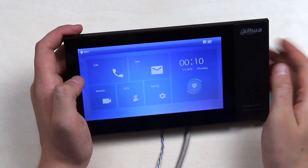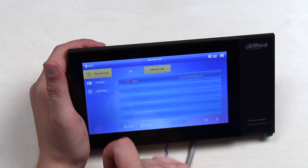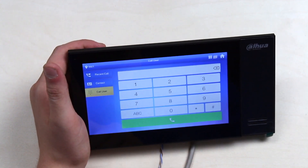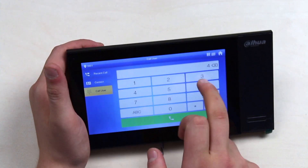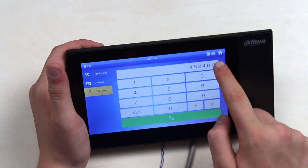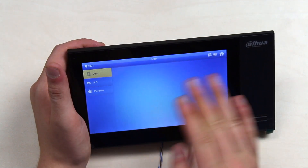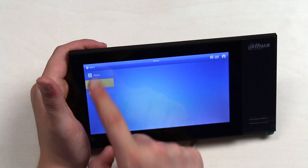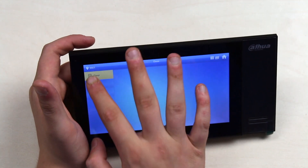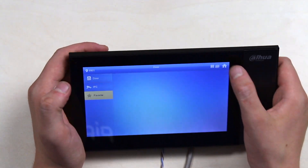Let's look at the OS interface. Under the call section, you'll see all your calls, the contact list, and your contact book — you can call someone from there. Under the monitor section, you can view your door stations and cameras. There's also an SOS function where you can trigger who to call when pressing that button.